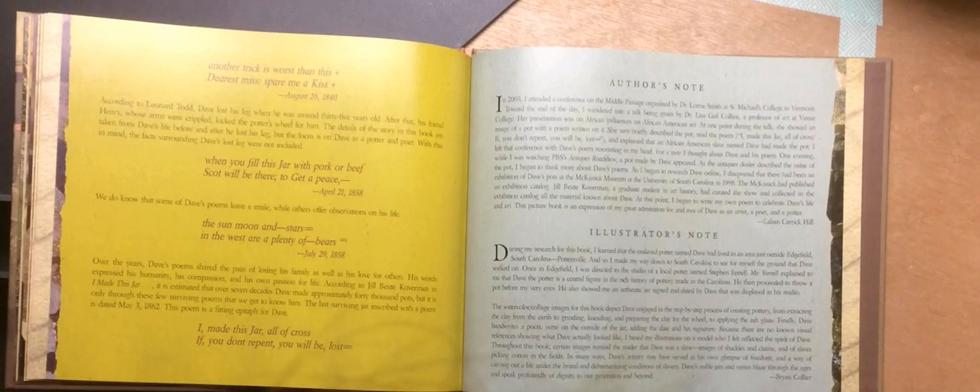For a year, I thought about Dave and his poem, and then one evening while I was watching PBS Antiques Roadshow, a pot by Dave appeared. As the antiques dealer described the value of the pot, I began to think more about Dave's poems. As I began to research Dave online, I discovered that there had been an exhibition of Dave's pots at the McKissick Museum at the University of South Carolina in 1998. The McKissick had published an exhibition catalog. Jill Butte Coverman, a graduate student in art history, had curated the show and collected all the material known about Dave. At this point, I began to write my own poem to celebrate Dave's life and art. This picture book is an expression of my great admiration for and awe of Dave as an artist, poet, and potter. — Laban Carrick Hill.